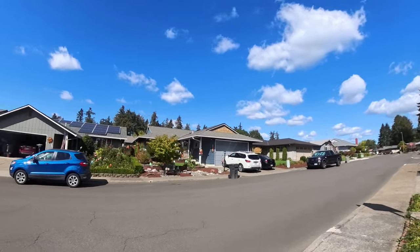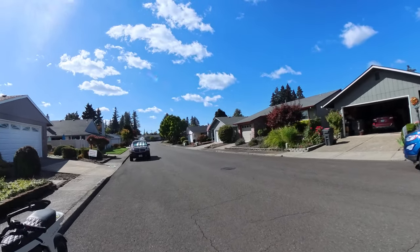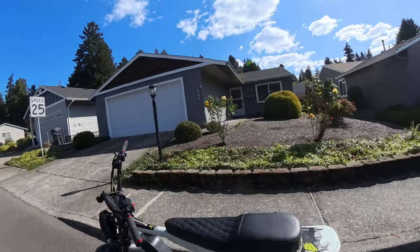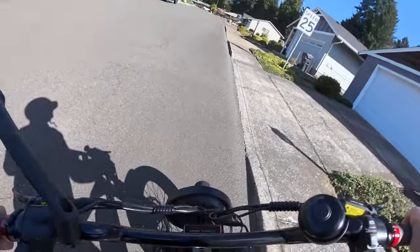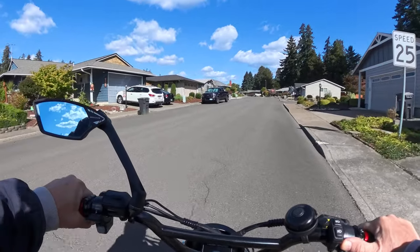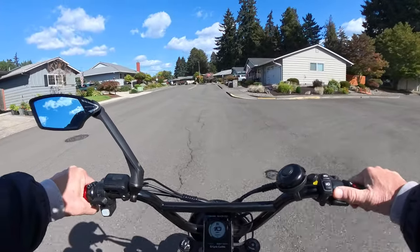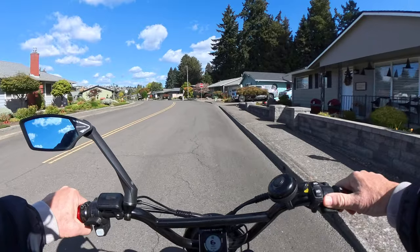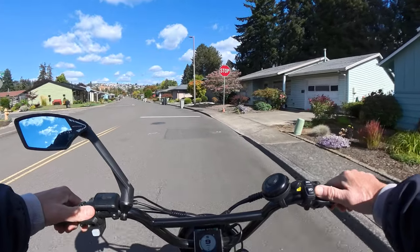Welcome back to the channel. As I just showed you, we saw a speed limit sign, and here's a look at the Lyric Graffiti I'm riding. I want to talk about that speed limit sign — it says 25 miles per hour. What I want to discuss in this video is e-bikes and class levels, and I think it's time to get rid of class levels and replace them with speed limits.